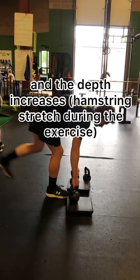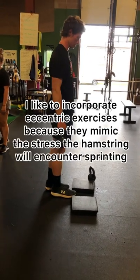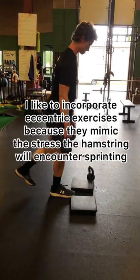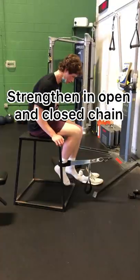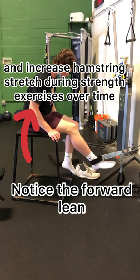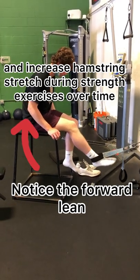The range of motion is going to increase over the course of time. I like to incorporate eccentric exercises because they mimic the same stress the hamstring encounters sprinting. We strengthen both in the open and closed chain, and over the course of time, as tolerance improves, we increase the stretch on the hamstring.